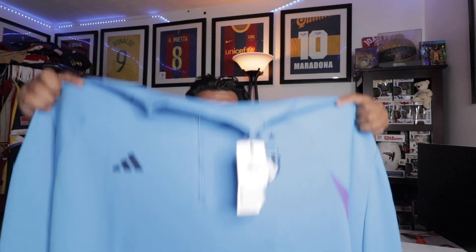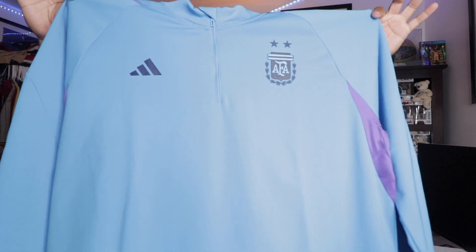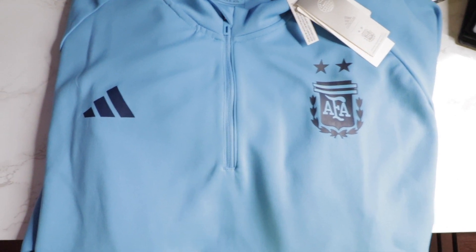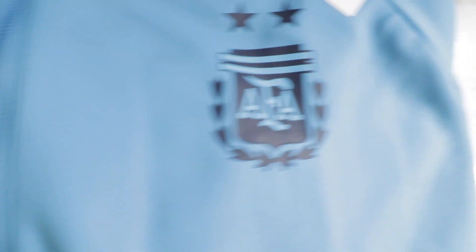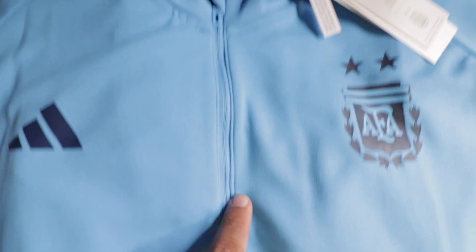Here is the Argentina training top, a little bit closer. We have the Adidas logo heat pressed, then we have the Argentina logo as well heat pressed, and then we have a zipper halfway.